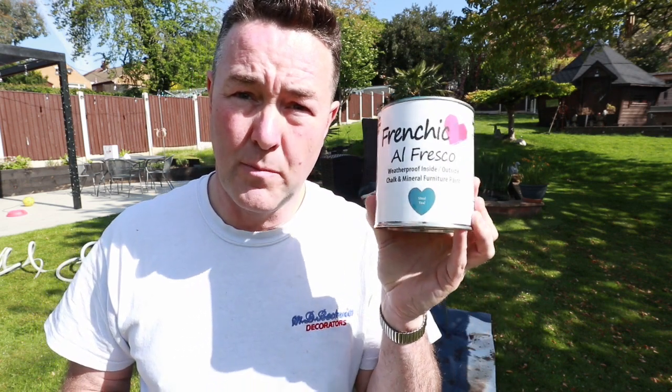Morning, fellow painters, decorators and DIYers of the internet. You're going to say, 'Phil, why are you saying DIYers?' Because today I'm using a product — French Chic — that's seen as a bit of a laughing stock in the main painting and decorating trade, but this is a product that's often associated with DIYers.